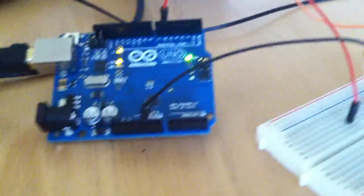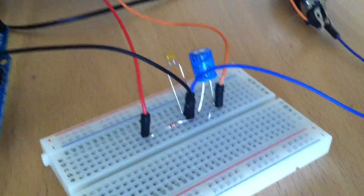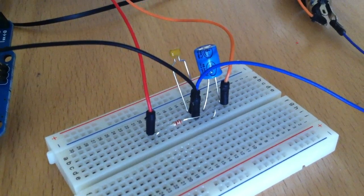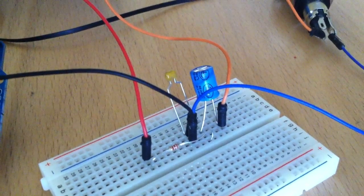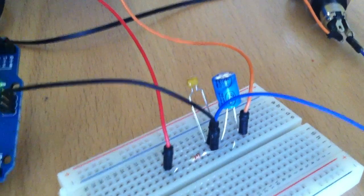Here is an example of an Arduino sound system. This is my breadboard where I connected a 2.2 kilohm resistor and two capacitors — one is 100 microfarads and the other one is 100 microfarads.